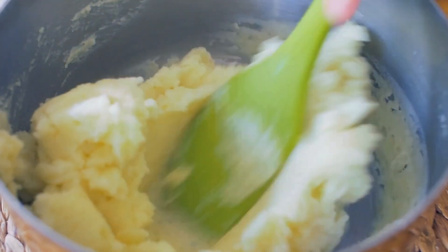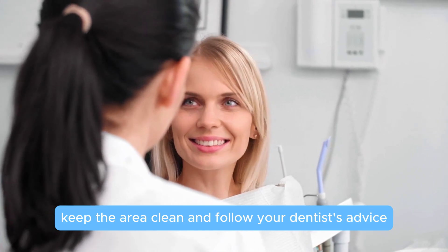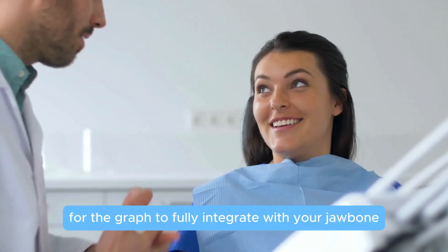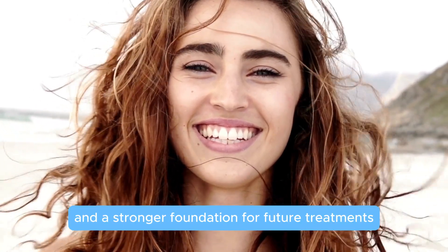Recovery is key. Stick to soft foods like mashed potatoes or yogurt, keep the area clean, and follow your dentist's advice. It takes a few months for the graft to fully integrate with your jawbone, but the results are so worth it — a healthier smile and a stronger foundation for future treatments.